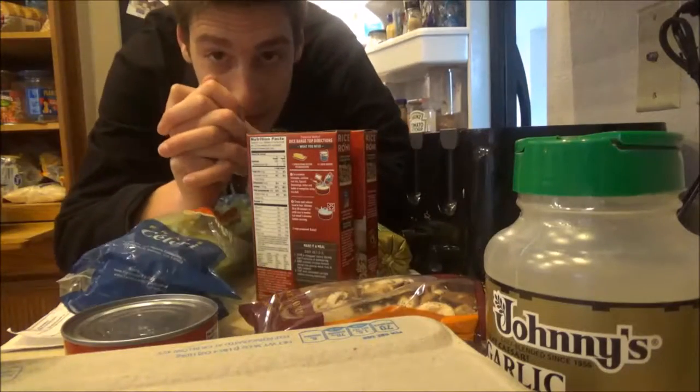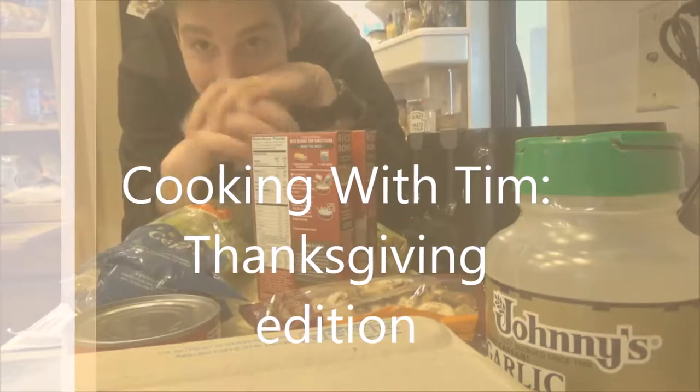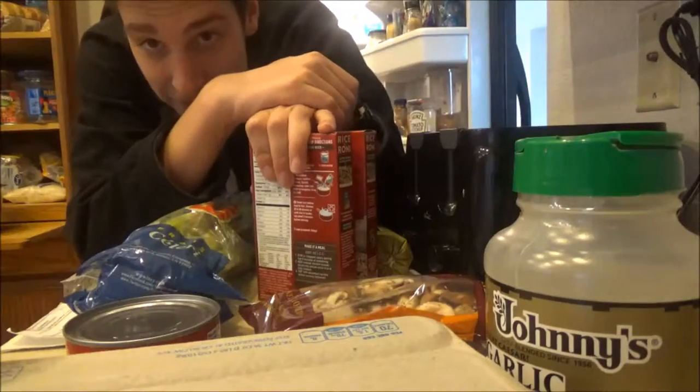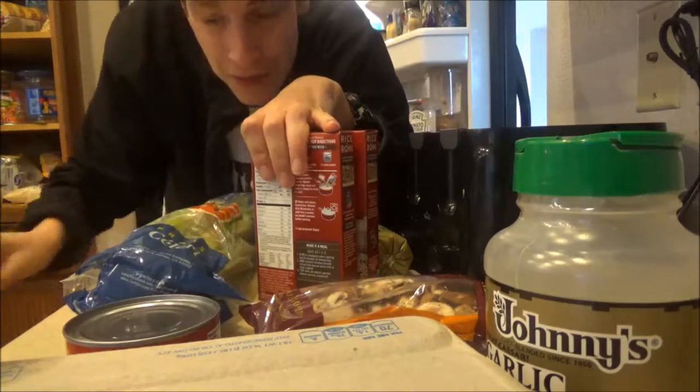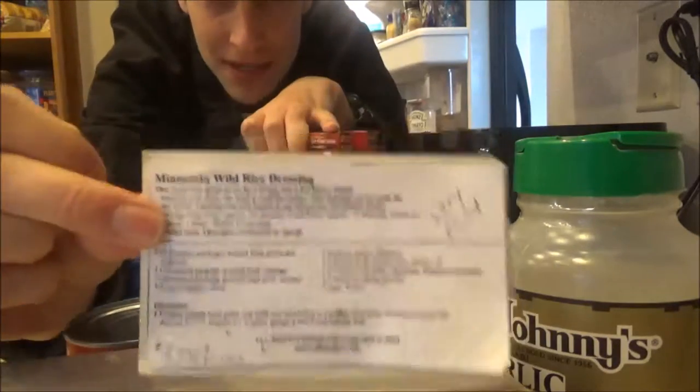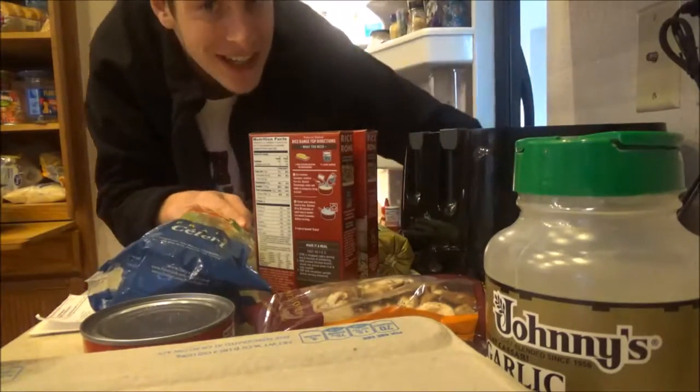Hello ladies and gentlemen, and welcome back to Cooking with Tim. This time it is Thanksgiving edition. Today I will be making turkey — just kidding, I'd probably burn the house down. What we are actually making is a Minnesota wild rice dressing. We've got everything laid out here, it's time to get started cooking.